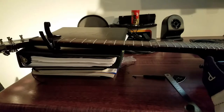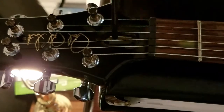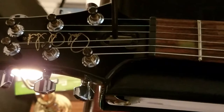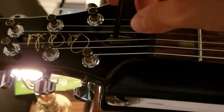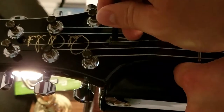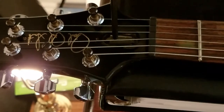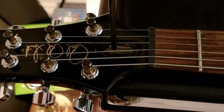We need to take the truss rod Allen wrench and turn it counter-clockwise. To get the adjustment tool over the truss rod nut, just simply slide it in just like that. You always want to do this under tension, under the tuning you're going to be playing. I keep my guitar in standard tuning. This guitar is a dual-action truss rod, because Paul Reed Smith makes this model as a dual-action, and Paul Reed Smiths are pretty sensitive when you go to adjust them.